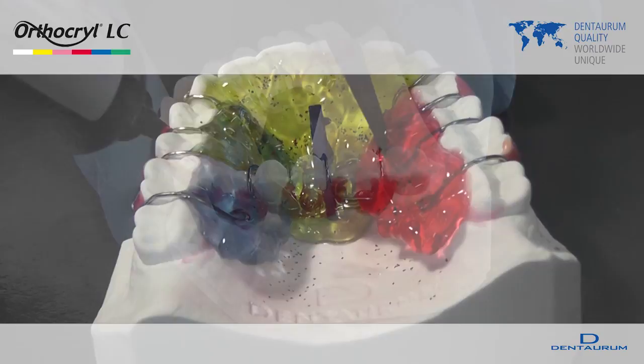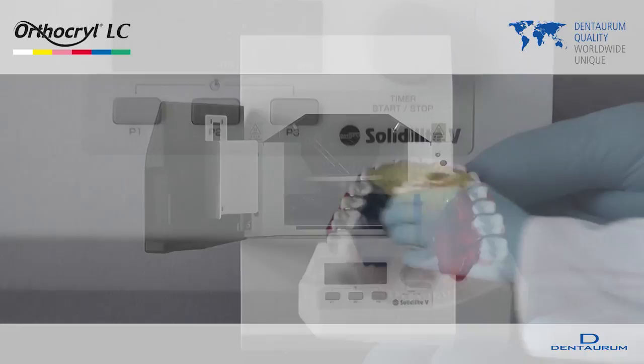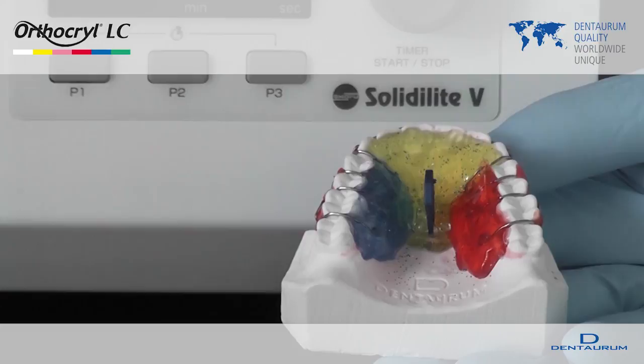In the next step, OrthoKryl LC is applied until the appliance has both the shape and the thickness required: upper jaw approximately 3 mm, lower jaw approximately 4 to 5 mm. The appliance is now finished and is cured in the light curing unit.